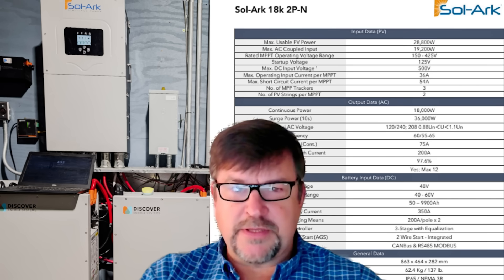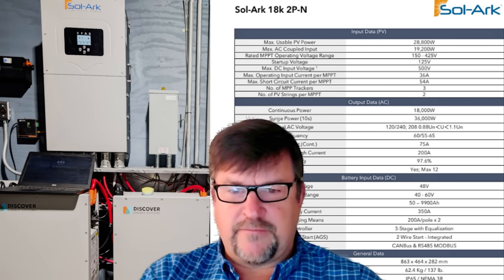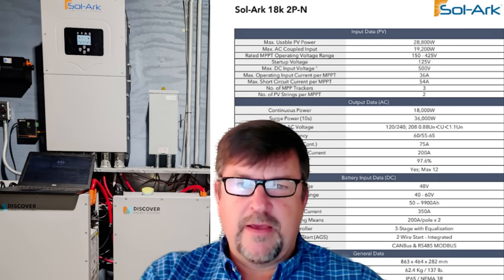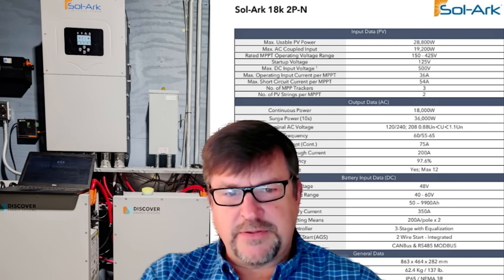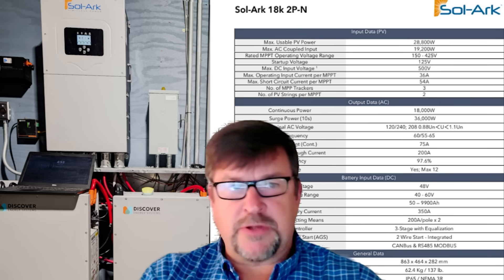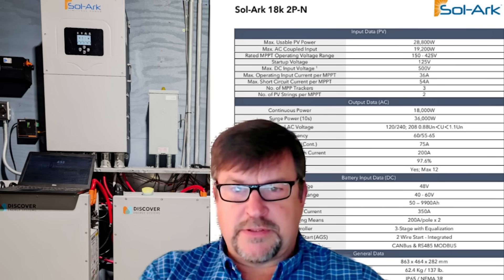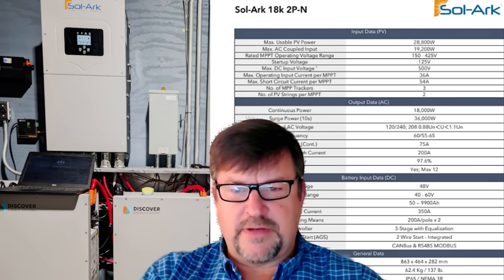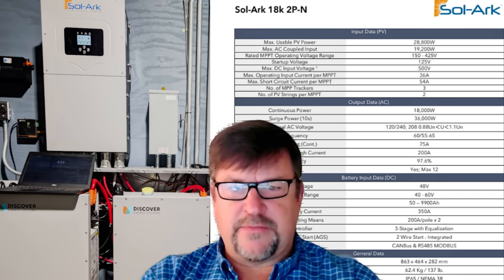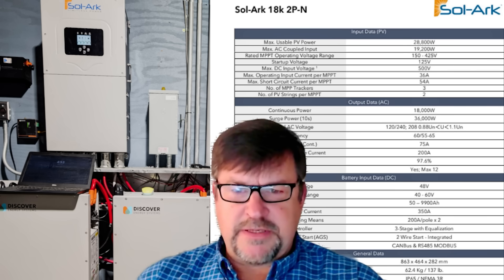I'm also going to show you a sneak peek of a product I've hooked up to this, controlling it via the Modbus of this inverter — that's a lot of fun. The powerhouse has been my lab here at headquarters for Practical Preppers and Engineer 775 for years. When you have multiple structures — buildings, homes, shops, garages, businesses — it's nice to run them from a centralized powerhouse, or even an outdoor installation now that the products are all NEMA 4X and NEMA 3R. You can also do a simple building that keeps your batteries and inverters climate-controlled, away from your home or business.